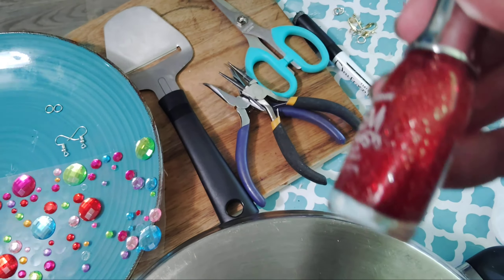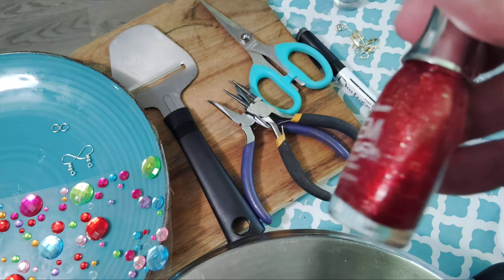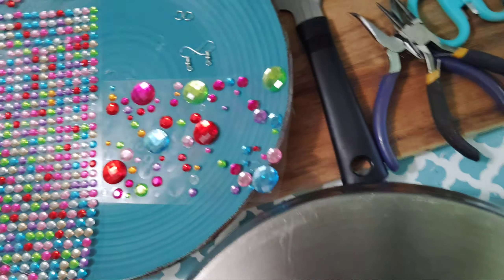These are all red. If you were going to put a green stone with this, you could wear it at Christmas or something.